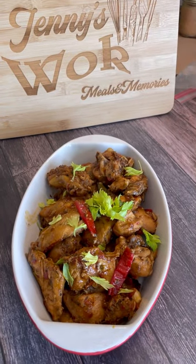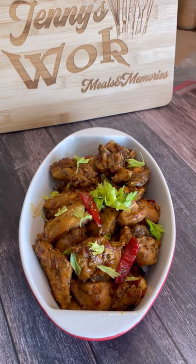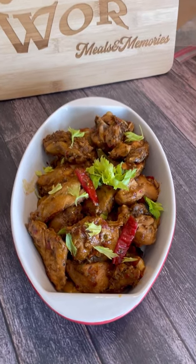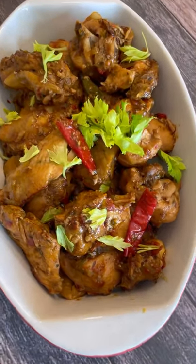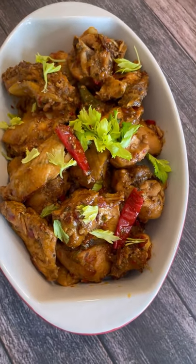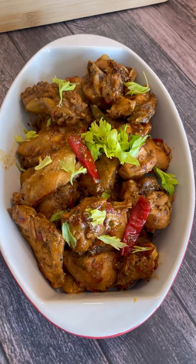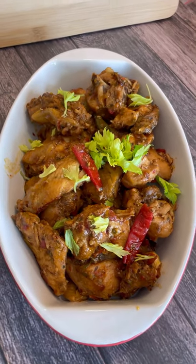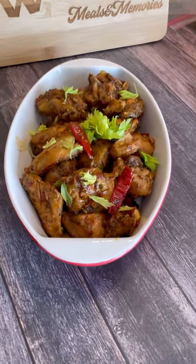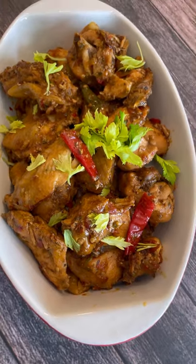That lovely stewed chicken we made there with oyster sauce, apple cider vinegar, fish sauce — all lovely. Marinated really well, a nice fry, and some fresh tomato in there. A lovely, delightful, delicious meal as a side dish. You can enjoy this with roti, rice, or potato salad — anything of your choice. Another marvelous meal here from Jenny's Walk. Thank you for joining me — from my kitchen to your kitchen. Happy cooking!